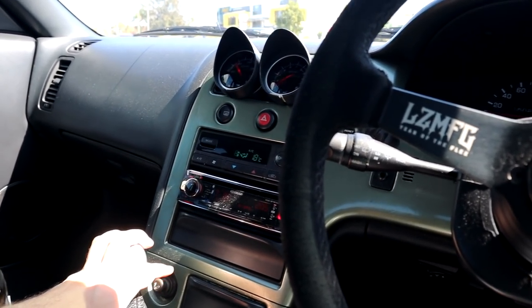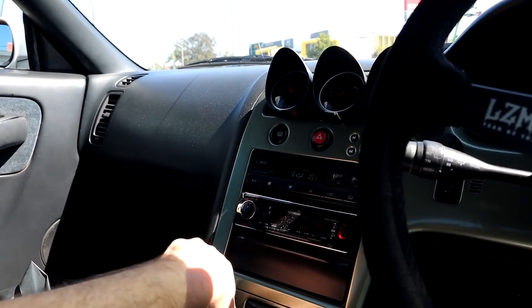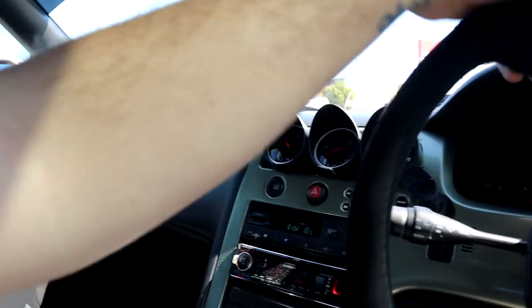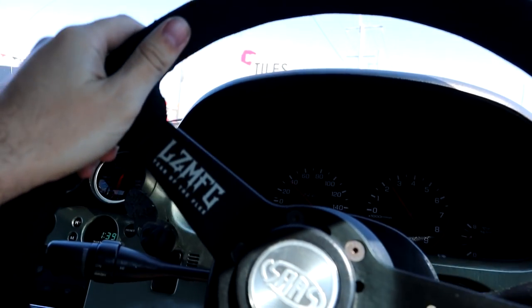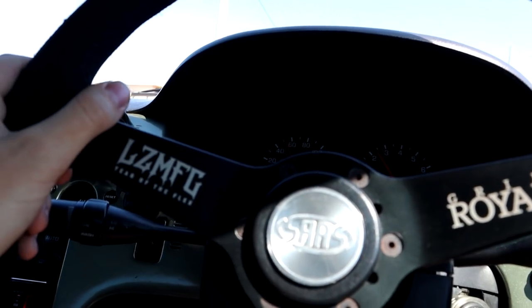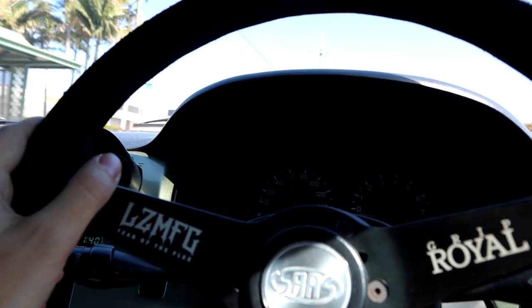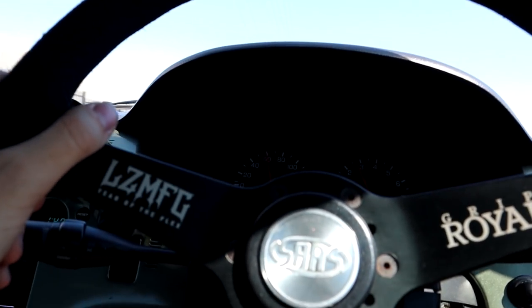Just wondering - is it just me or does the Skyline's aircon really drastically change the way that power is delivered in this car? It is really really boggy and really slow with the aircon on. With the aircon on it just saps all the power - it's really bad. You can feel it when the compressor kicks on. Is that just an R33 thing or is it a new compressor might help sort of thing? Let me know in the comments.